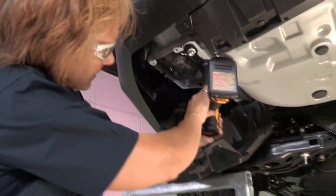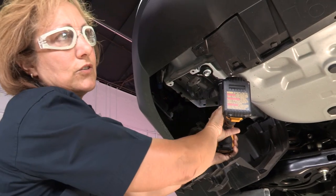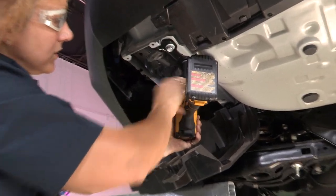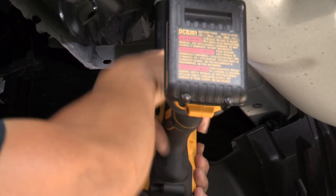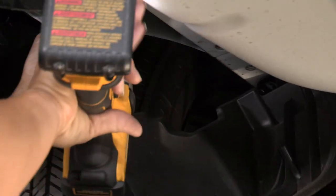You're going to take the tie-down that they used to bring the cars over and take it off. It takes a 17mm. I'm just going to take that off of there real quick.